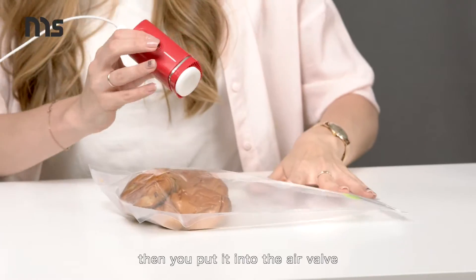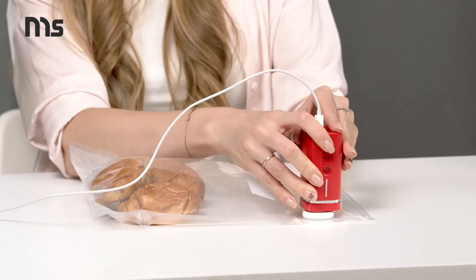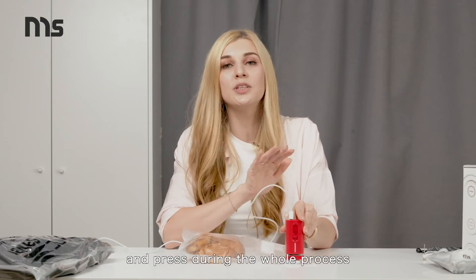For Solus white bags, just do the same. First, you connect the adapter to your Pacum. Then you put it into the air valve and switch on. Remember, you need to hold on and press during the whole process. All the rest Pacum will do for you.